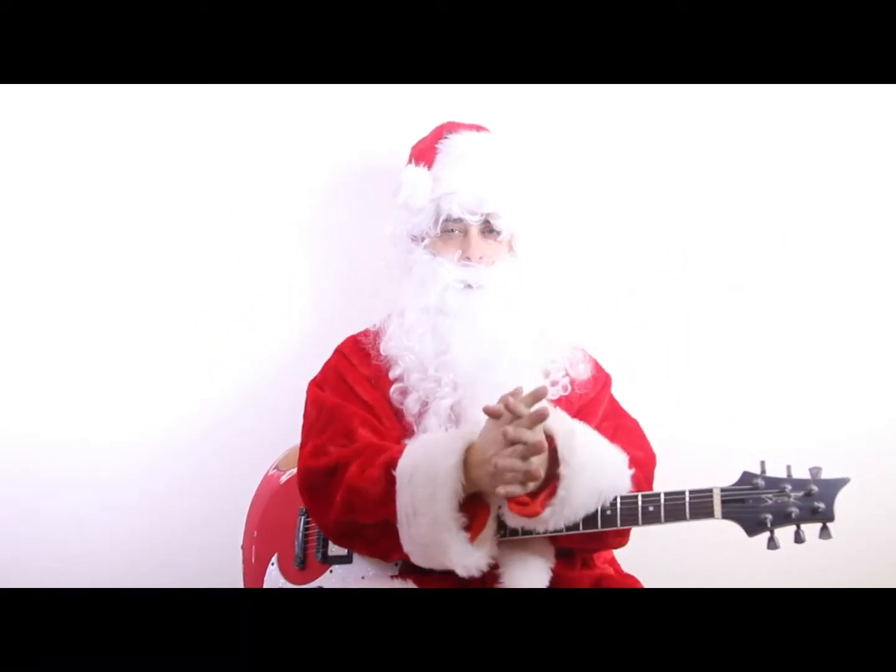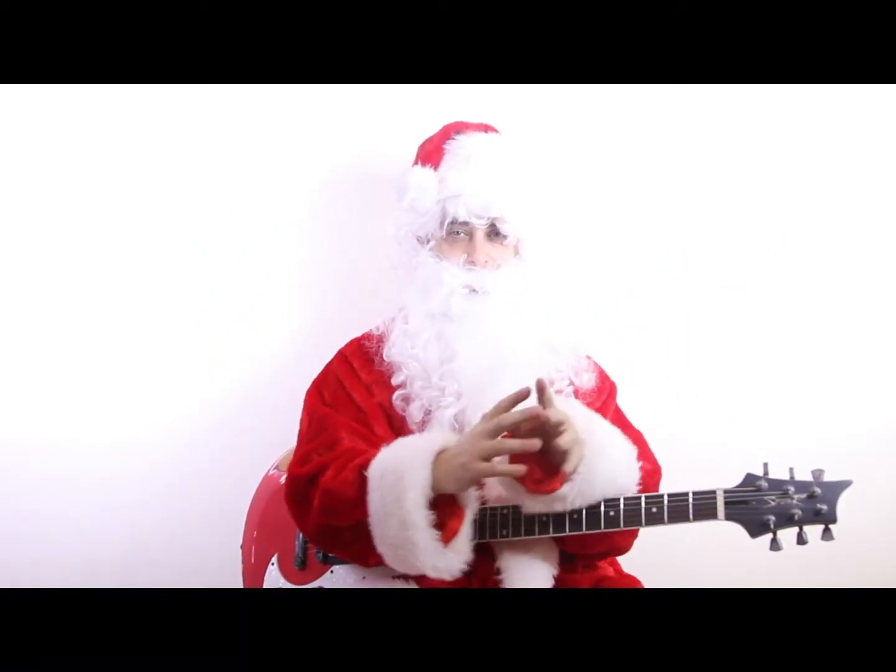We're just flying by already on day 10 of the 12 days of Christmas. Here's another Jimmy Dillon lesson.